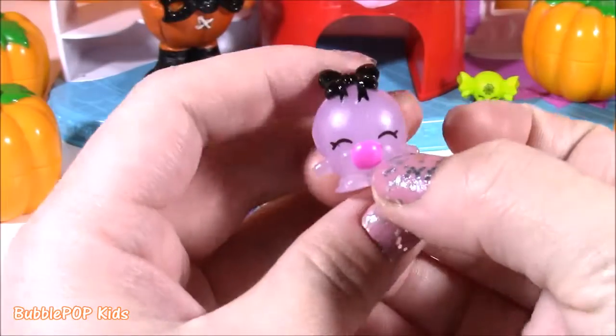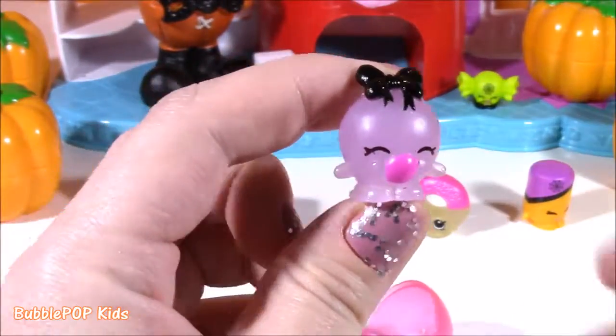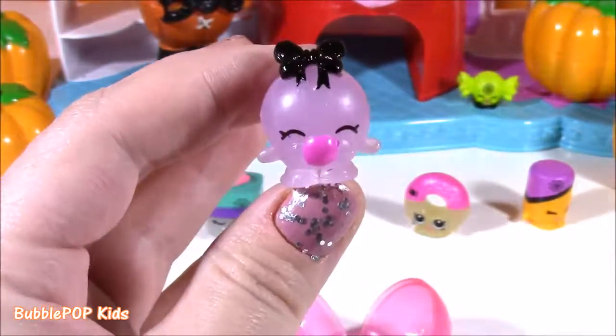What is it going to be? We got Bubbles — a season one favorite. Look at that black little bow. Alright, little bubble pops, let's hop on into it and see what we're doing today.